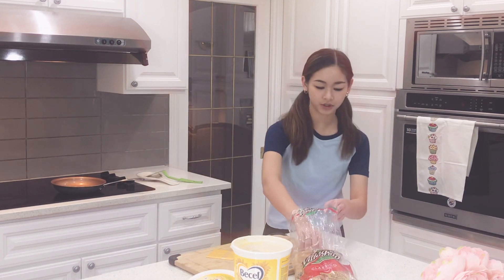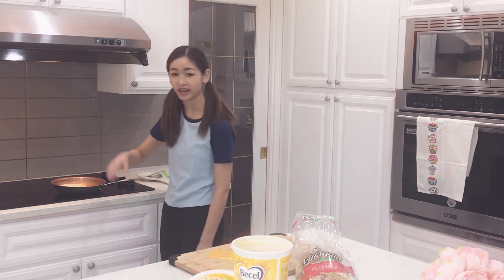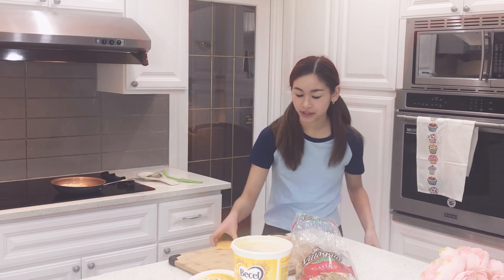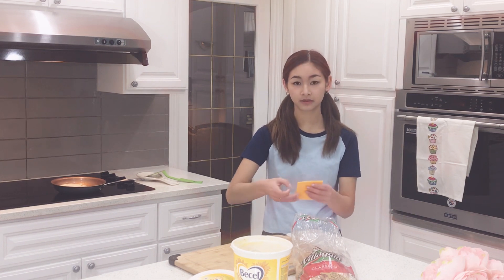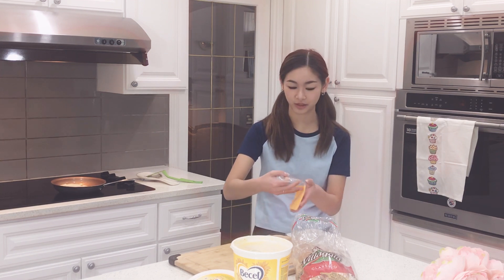Next step, grab your bread and you just put it on like that. Don't drop it — nicely place it. And then you grab your cheese, delicious cheese, open it up. It's gonna take a bit, but open it up. We're opening it — oh, it's opening. It's working.